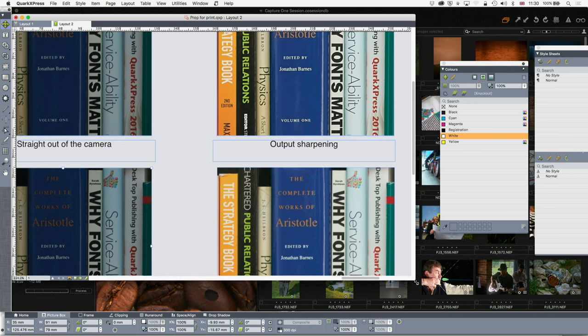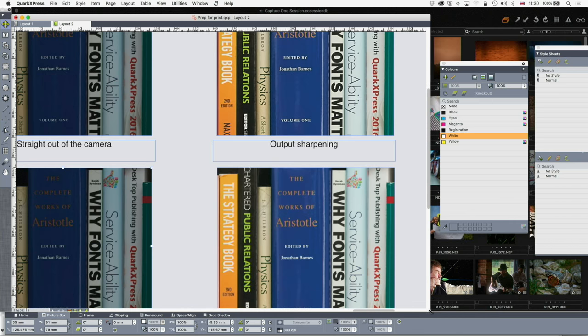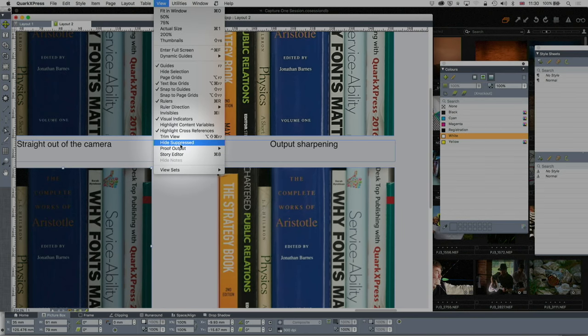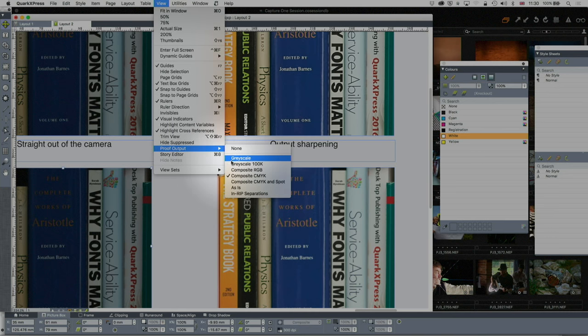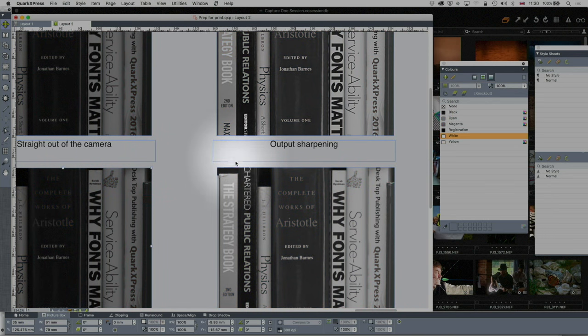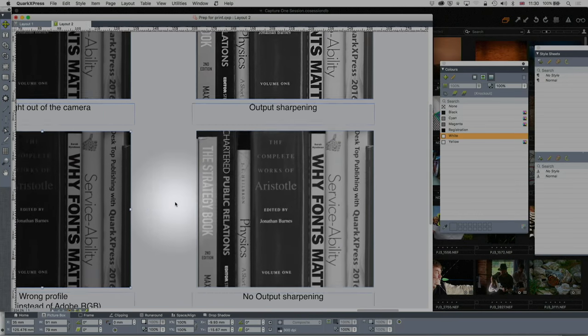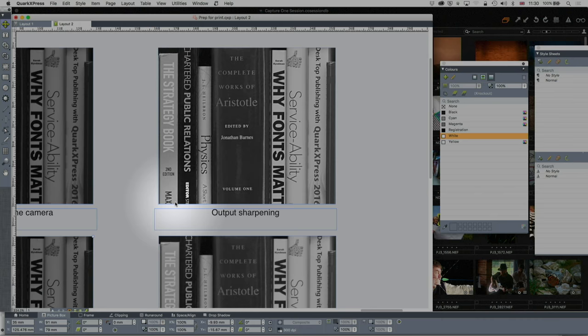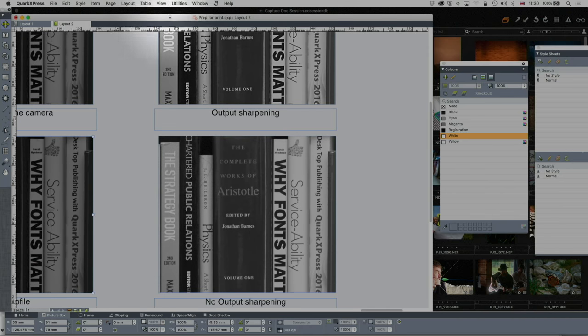If you're doing black and white — monochrome — images, you can preview that using proof output in the View menu. Go to grayscale and it shows you what it's going to look like in grayscale. If you're doing mono work, and lots of work is still mono, you should always proof that.